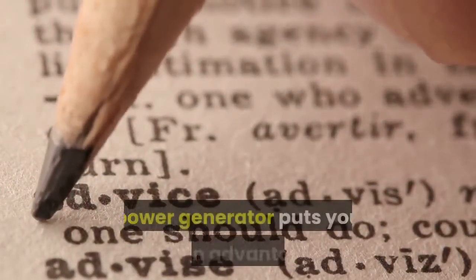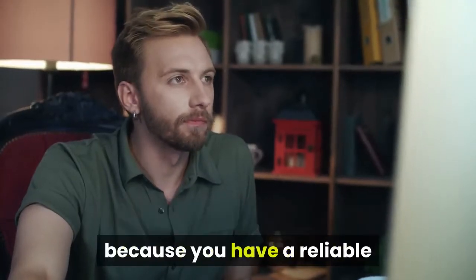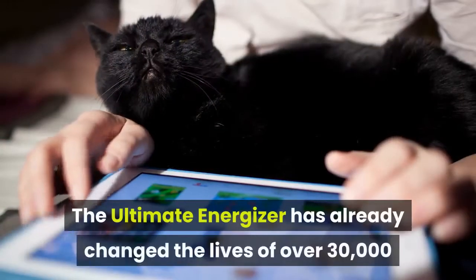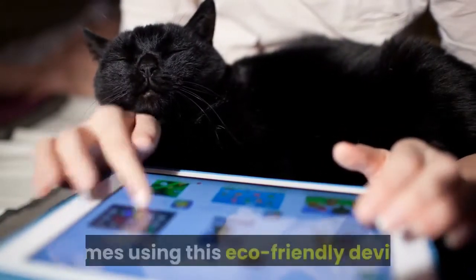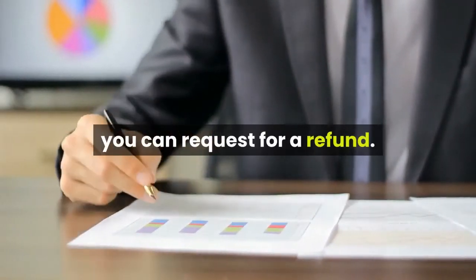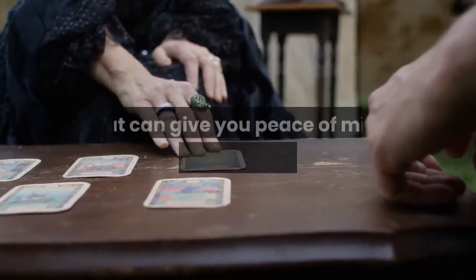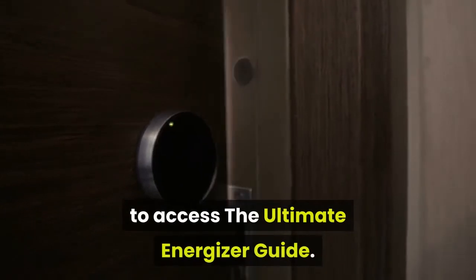Recommendation: Having your very own power generator puts you at an advantage. Imagine not worrying about sudden power failures because you have a reliable and renewable power source that can give you big savings. The Ultimate Energizer has already changed the lives of over 30,000 families who chose to power their homes using this eco-friendly device. This is definitely a good investment that is worth your time and money, and if you think it isn't after trying it out, you can request for a refund. Keep your family safe and secure by being always ready no matter what disaster may hit you. It is a powerful device that can give you peace of mind without having to spend a fortune. Check out the link in the description to access the Ultimate Energizer guide.